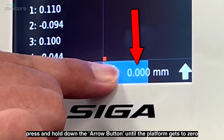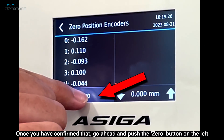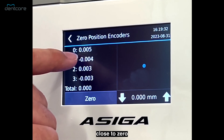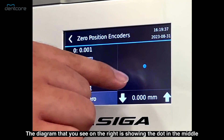Press and hold down the arrow button until the platform gets to zero. Once you have confirmed that, go ahead and push the zero button on the left. Confirm that the measurements on the left column stay within a range close to zero, and also make sure that the diagram on the right is showing the dot in the middle.